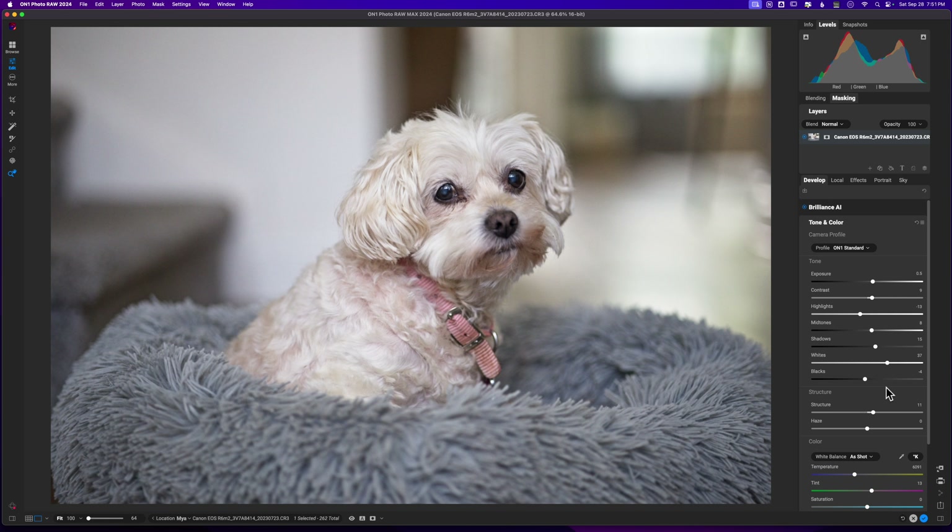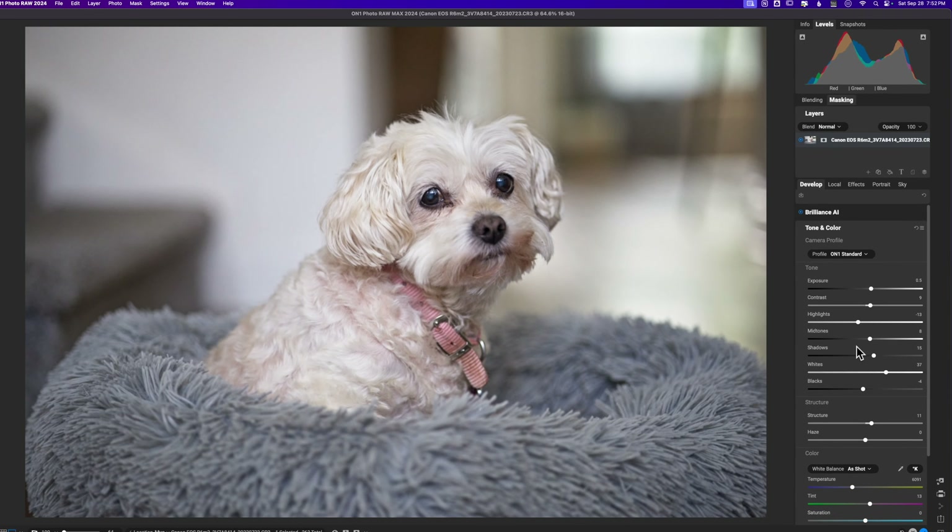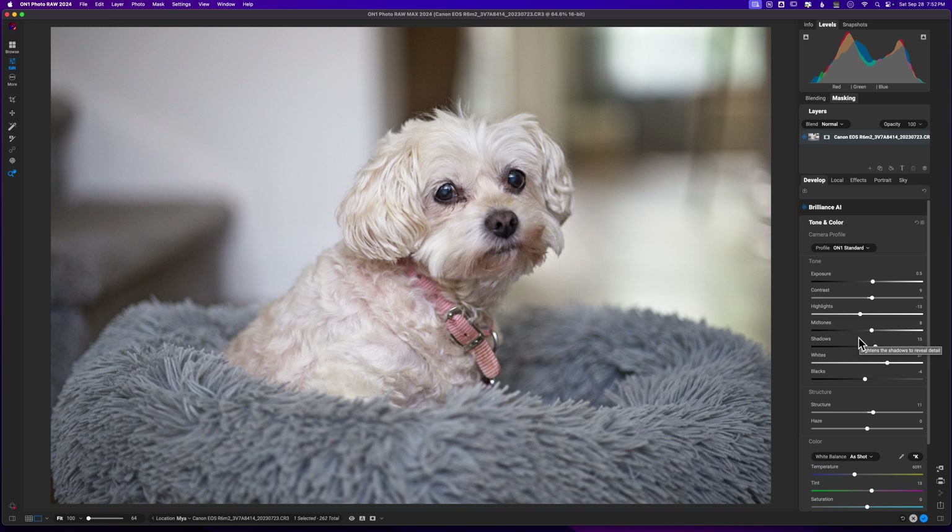The short answer for why we do this is we want to build contrast in the image. I need to get a little more information on the left side of the histogram, so I'm going to pull the black slider — this is how you start to develop your dynamic range. I think this looks good. Holding down the J key, it's added a little more clipping in some areas I don't care about, but the majority of the image and things I don't want messed up are fine.